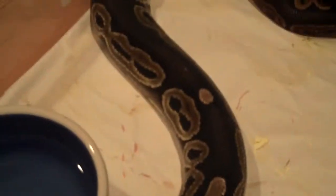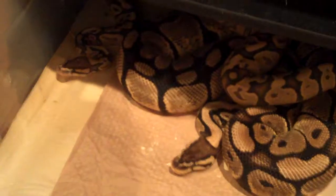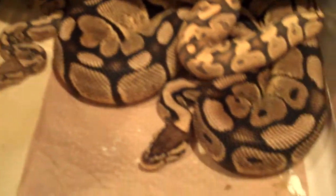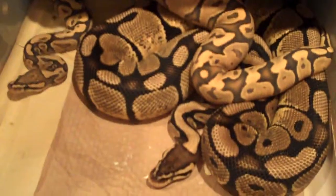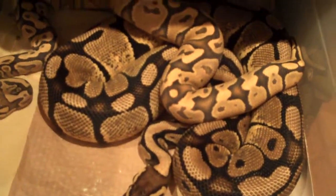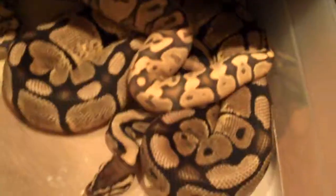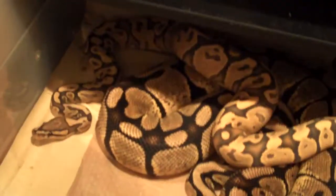It's a cinnamon and black pastel and I'm really hoping for this pairing. So yeah, that's the yellow belly male with the blonde pastel. The lighting is not too good down here, but trust me both of these guys are super bright — you guys have seen them before in other videos.